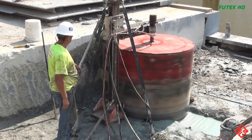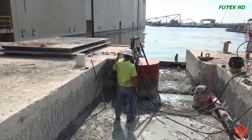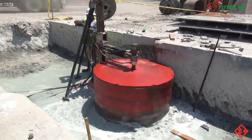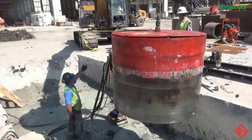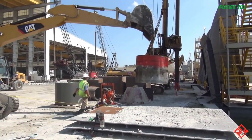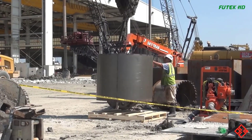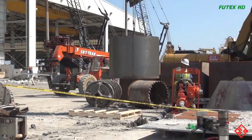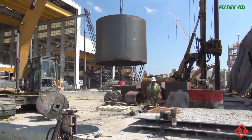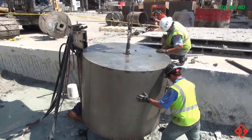Once the drilling locations are identified, operators set up the 60-inch concrete core drill, which is designed to handle 60-inch diameter holes. The core drill is equipped with a diamond-tipped core bit, which is essential for effectively cutting through tough and dense concrete. The operators initiate the process by carefully positioning the core drill's bit on the marked drilling location. The drill's powerful motor is engaged, and the diamond-tipped core bit begins rotating and cutting into the concrete, removing a cylindrical core of material from the structure.